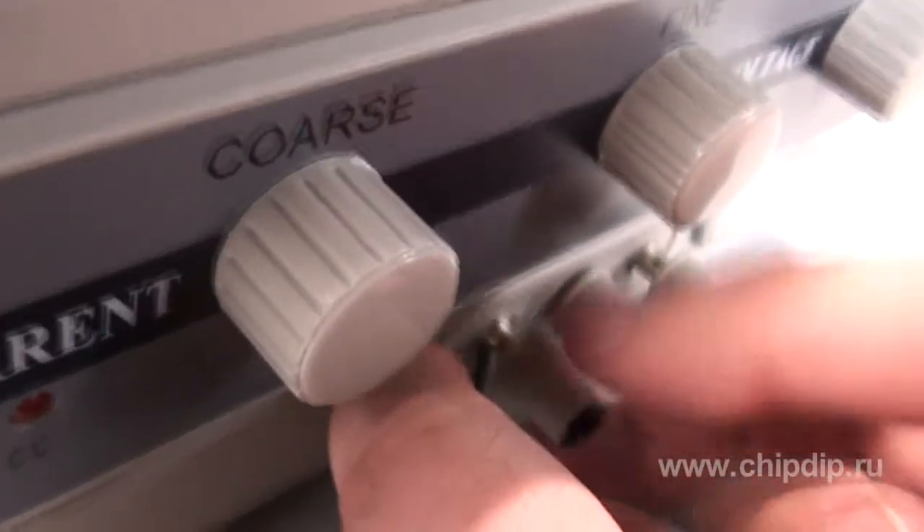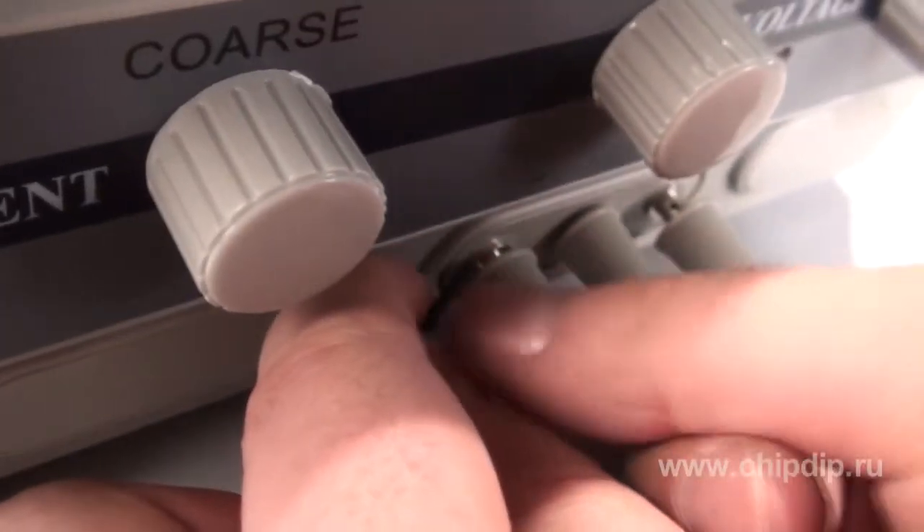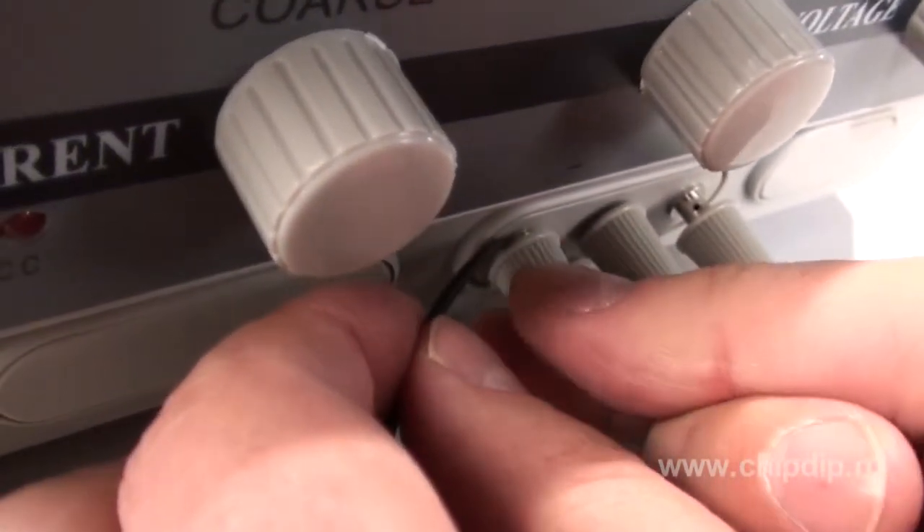The device is protected against short circuits and excessive voltage. A special system will help protect the power supply unit from failures associated with defects in the circuits powered by the device and with incorrect operation by the service personnel.